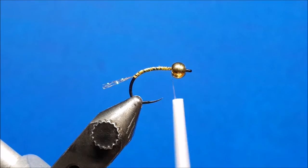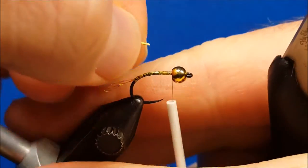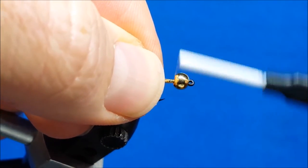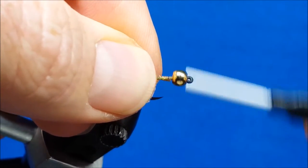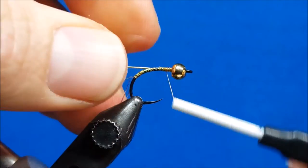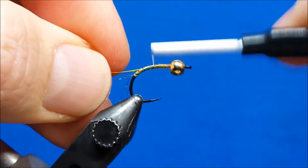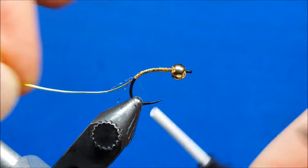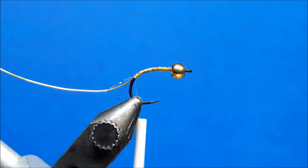After I snip that tail off I'm going to come in and tie the wire in on the far side of the hook shank. I'm going to slide it just right up underneath the back of the bead. This is the same concept you would use tying a pattern such as a copper john, where we want this wire to parallel the hook shank as I wrap rearward to my stopping point. I'm going to tie that back right to where the tail fibers start.